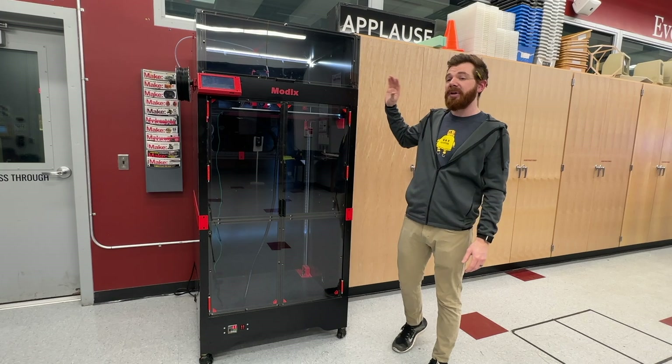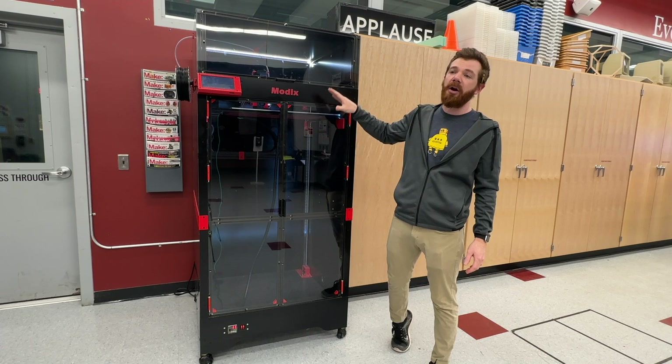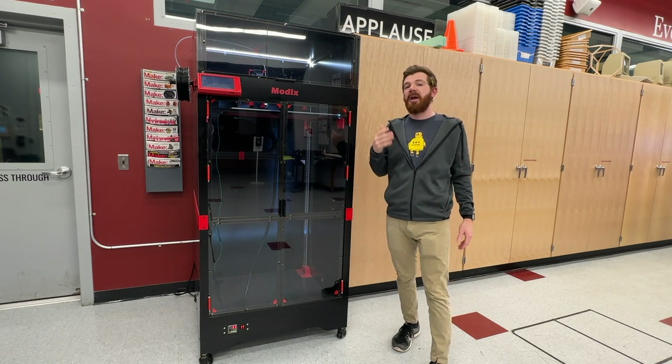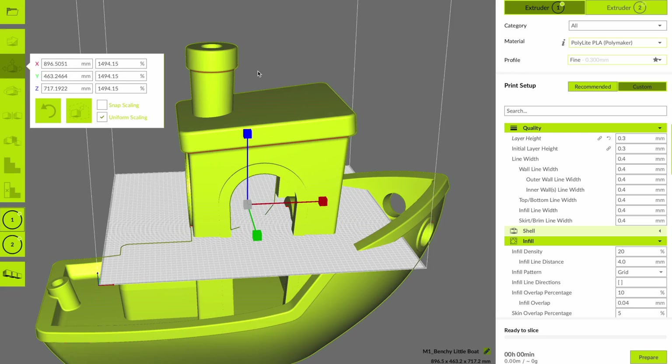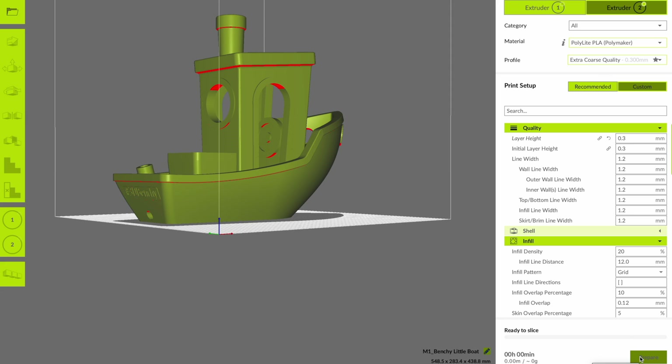You can use pretty much every slicer on the market since this is a standard FFF-style 3D printer. There are existing profiles available for both PrusaSlicer and Cura. I actually made my own profile using Cura LulzBot Edition, since I have a lot of other LulzBots and prefer the way the dual head is set up in Cura LE. But that's my personal preference.